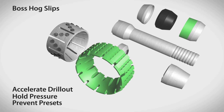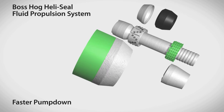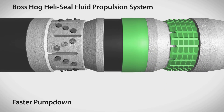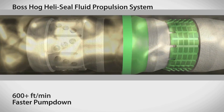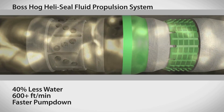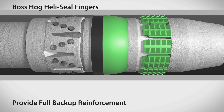To initiate production, the Boss Hog frack plug's unique Heli Seal fluid propulsion system enables dramatically faster pump-down speeds. During pump down, the Heli Seal system opens to catch flowing water so plugs can be run at speeds over 600 feet per minute with 40% less water than competitive plugs. Once set, the Heli Seal's fingers provide full backup reinforcement from the OD of the plug to the ID of the casing.